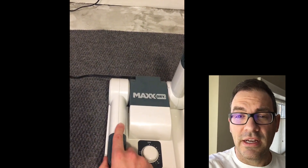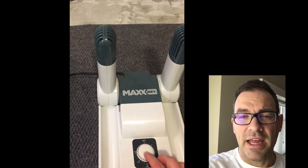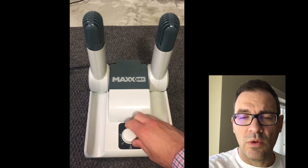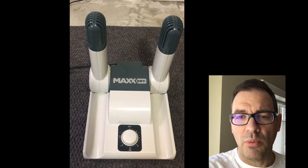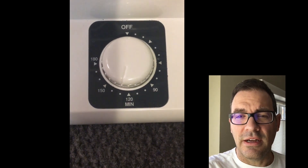It's very quiet — it's not like a regular hair dryer. It's very light and it's not going to bake your clothing or dry it well beyond what it should.